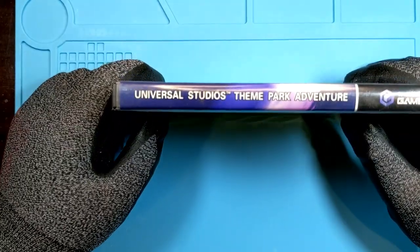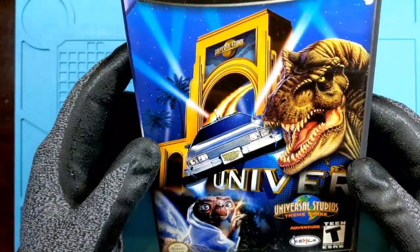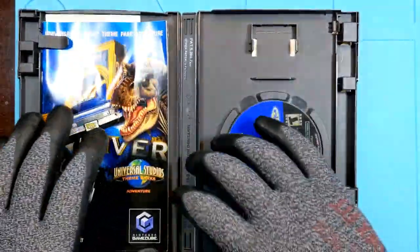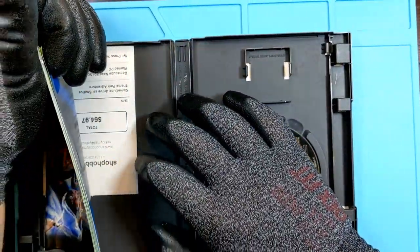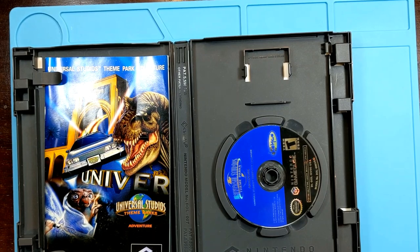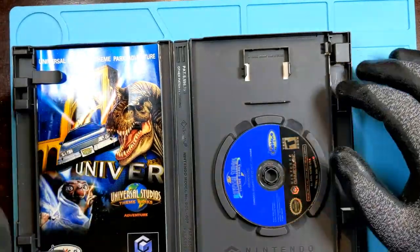This first one is Universal Studios Theme Park Adventure. The case is all jagged up, so we're not really going to worry about cleaning the case — we also have case cleaning videos on here. The thing we're going to look at... Is that a receipt? Hang on. It is a receipt. Nobody look. Well, that's not exciting. Hobby Mall? Always like finding old receipts.